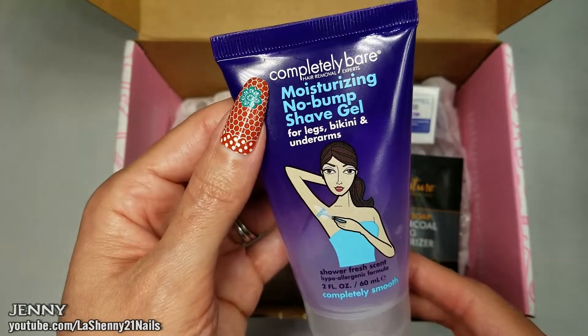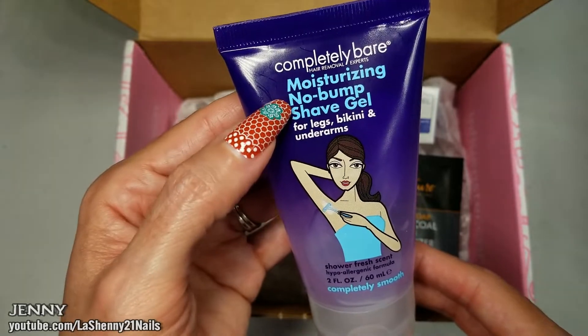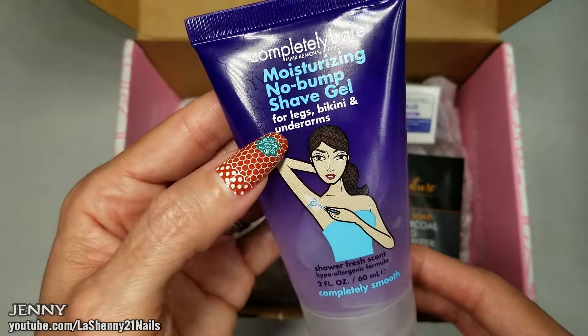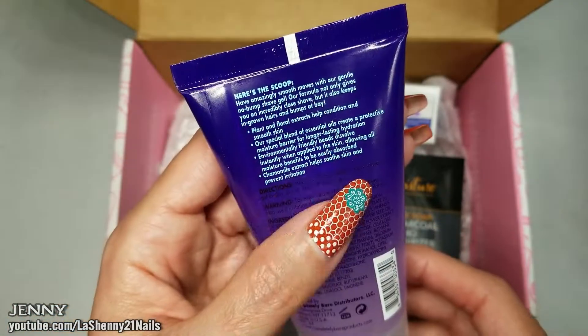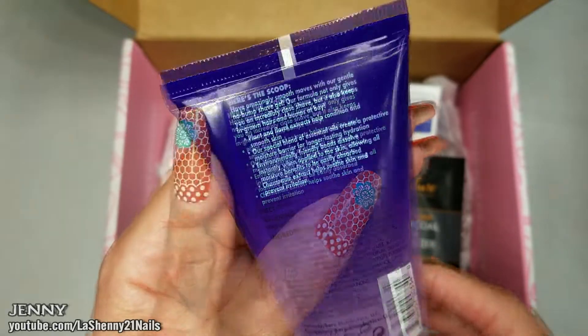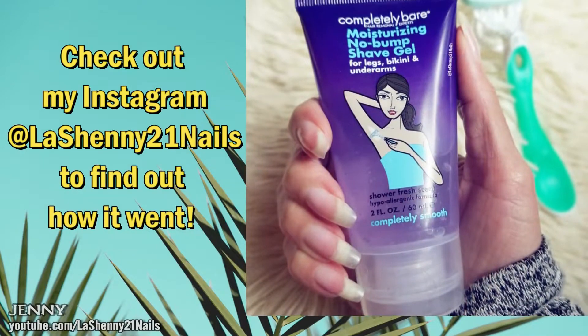Next we have a new product for me — I've never even heard of this brand. It's Completely Bare Hair Removal Experts Moisturizing No Bump Shave Gel for legs, bikini, and underarms. This one is two fluid ounces. Have amazingly smooth moves with our gentle no bump shave gel. It smells really good too, and I'm really looking forward to trying this one out.